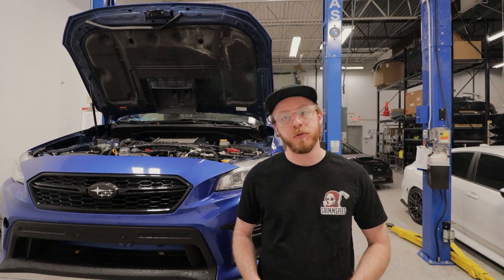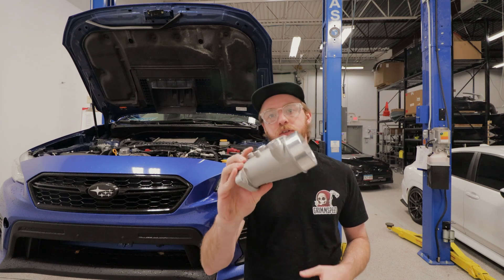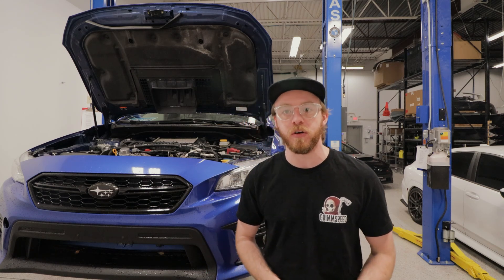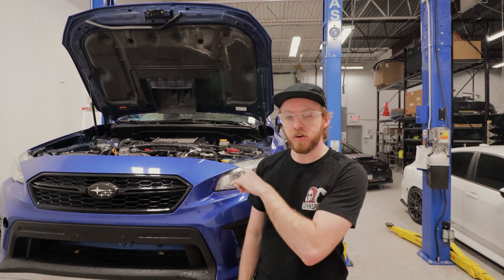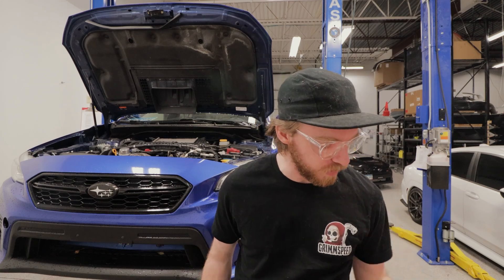Hey there! This is Owen with Grimspeed and today I'm going to be doing a walkthrough and installation for the new Grimspeed version 2 turbo inlet for the 2015-21 WRX. Before we get started on the install, I wanted to give you a walkthrough of what's changed between the version 1 and version 2 of our turbo inlets.